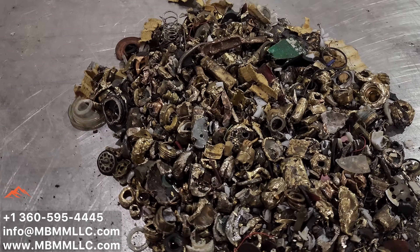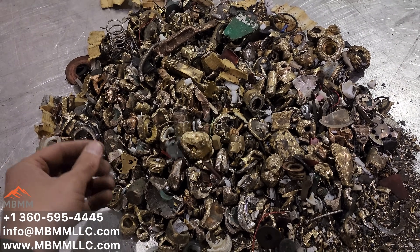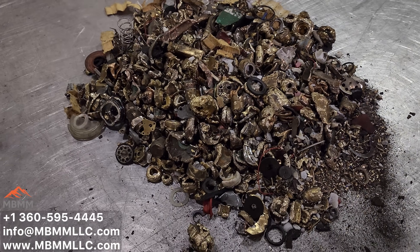And here is the non-ferrous section. I'm going to do a quick, real quick and dirty hand sort of this, pull out the brass, separate it from some of the rubber and the plastic that didn't get pulled out with the magnet. And we'll see what we got.